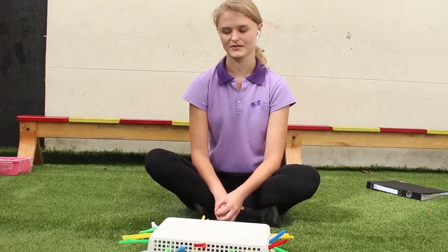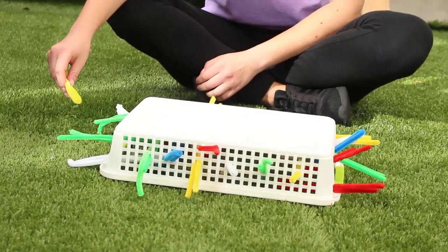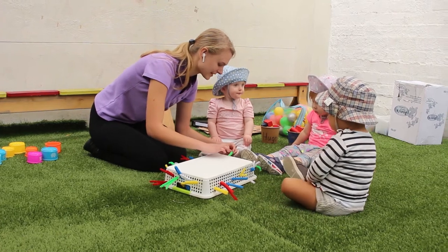Also about hand and finger exercise for strength. You can ask, for example, your child to take off all the yellow pipe cleaners, and we have to take it off, and you later can try to put it again.